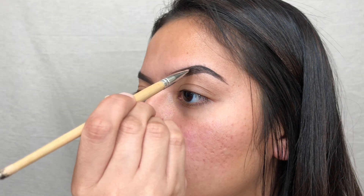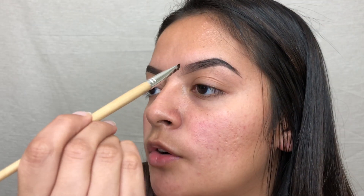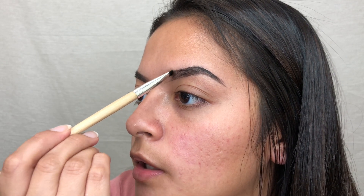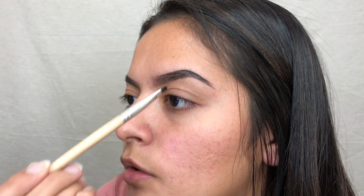I'm going to start creating little hair-like strokes. Hold your brush further from the base so you can create hair-like strokes on the front of your brow.